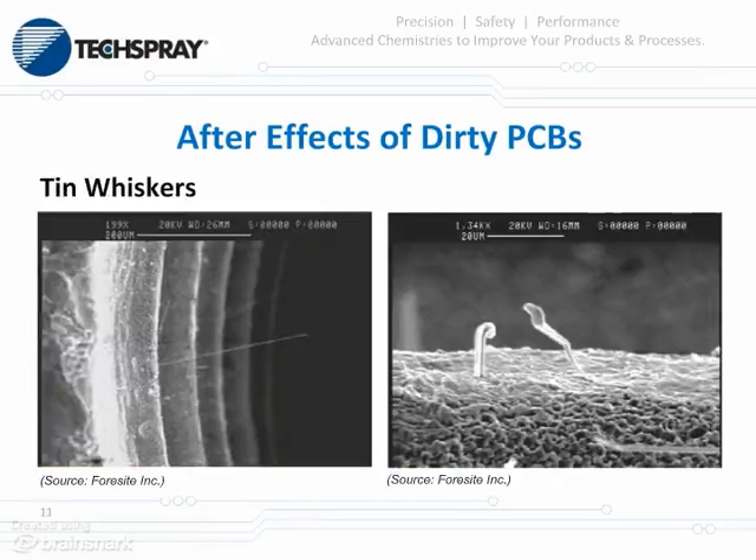The two pictures here are highly magnified slides of tin whiskers. In the past, the mechanisms for these have been shown to be caused by physical stresses and intermetallic stresses. However, more recently, some mechanisms have been proposed where the cleanliness — or lack of cleanliness — of your board contributes to that.